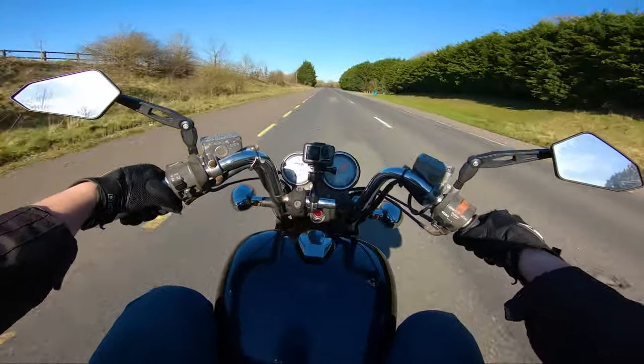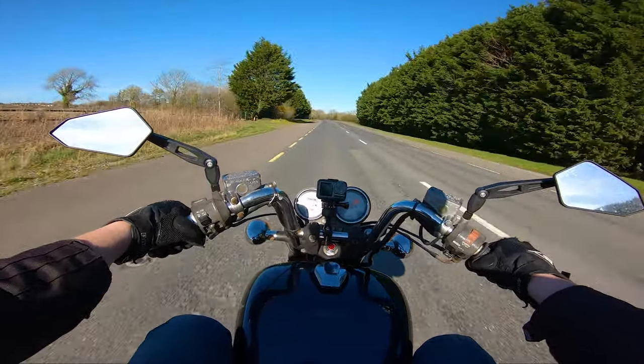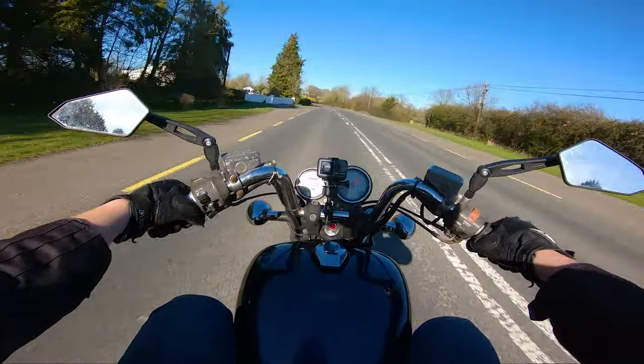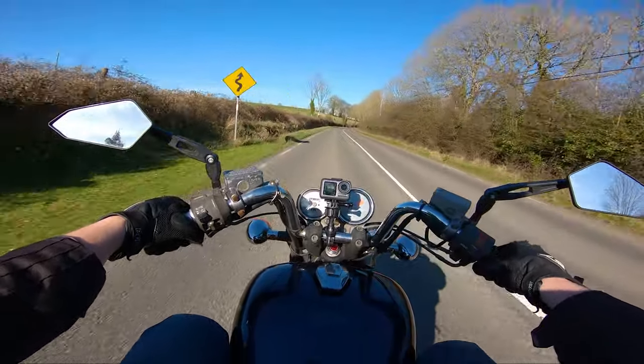Disclaimer: I am six foot seven and I weigh around 126 kg — two meters tall and around 270 pounds-ish. So realistically, if you have the bike set up as I do, with comfortable springs in the front forks and rear suspension set up nicely for you, this is actually a very comfortable bike with just a couple of small mods.